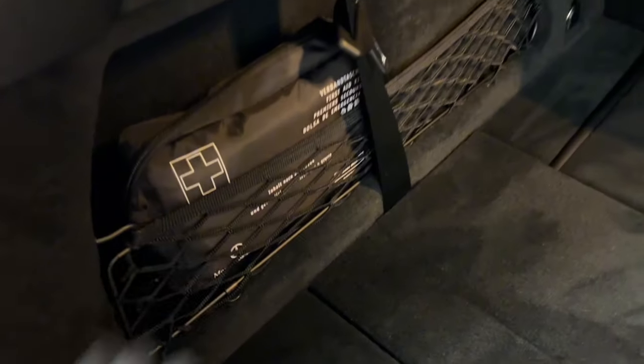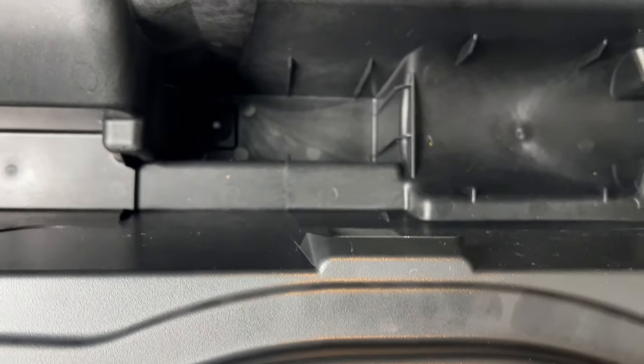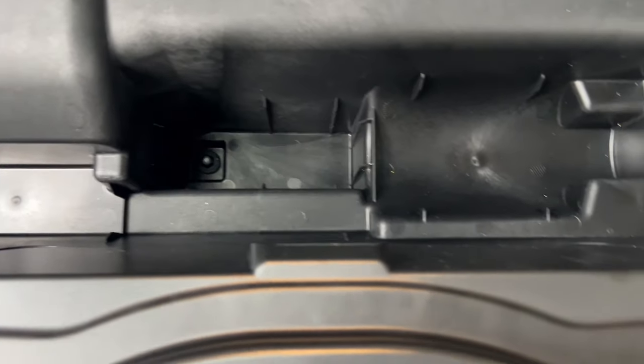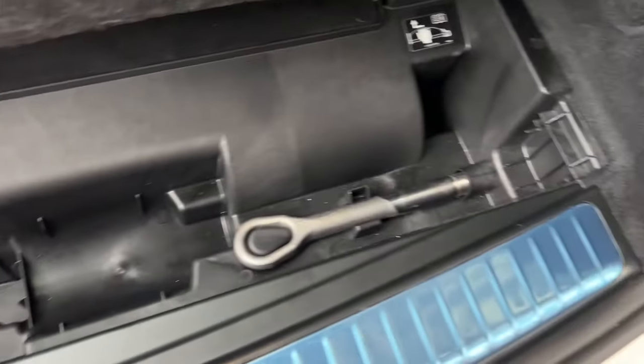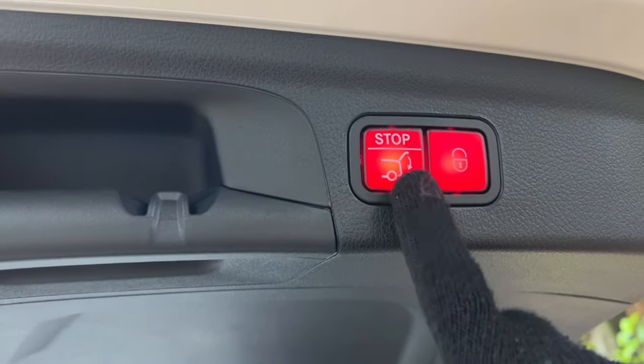You've got anchor points on the corners, a first aid box storage net, and down here you've also got the tow eye. Sometimes the locking wheel bolts are stored here as well, and a high-vis might be at the front. Moving to the top of the boot, there are switches — one will close the boot, and pressing this button will close the boot and lock the car.